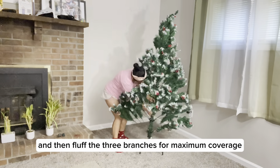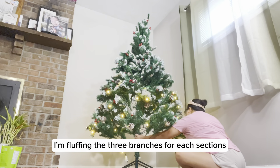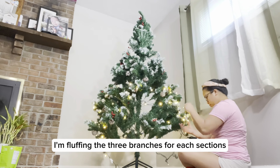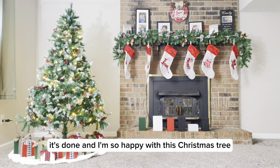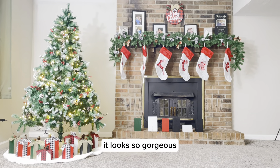I'm fluffing the tree branches for each section. And there it is guys, it's done! I'm so happy with this Christmas tree — it looks so gorgeous.